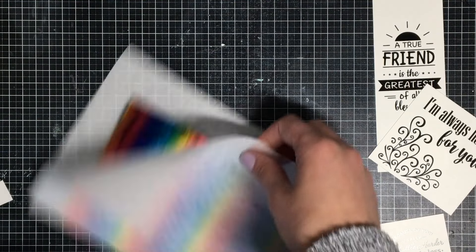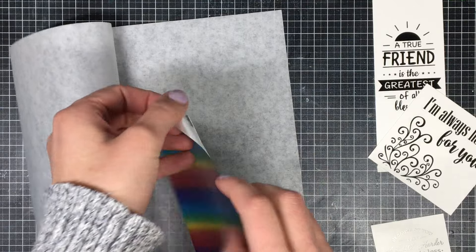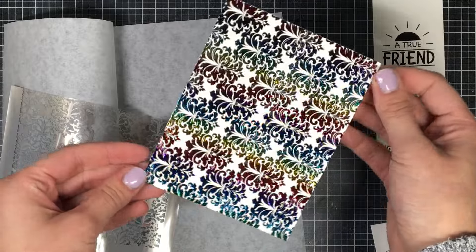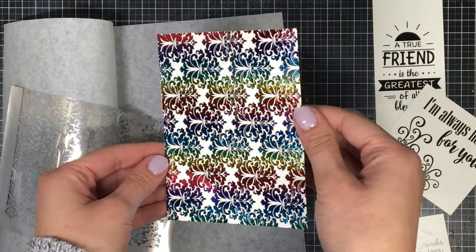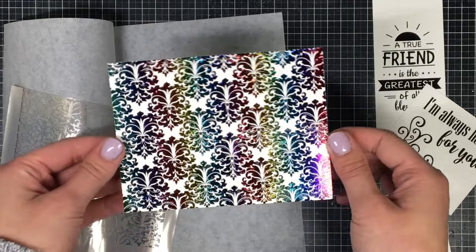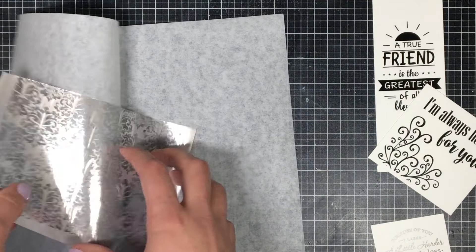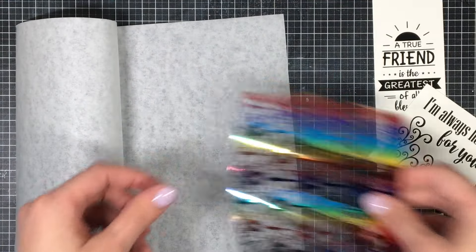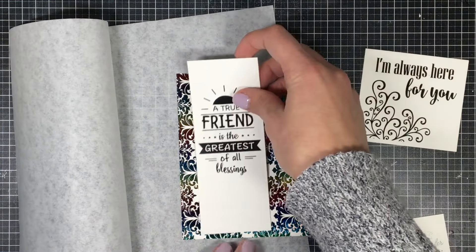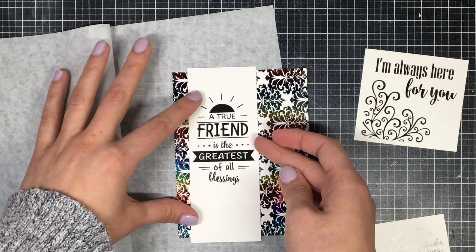Let's see what this looks like when you pull it off. You take the corner and peel it off slowly or quickly, whatever you like, and look at how awesome this background now looks — it's so shiny and metallic and people are definitely going to wonder how you did it. I think I actually cut my paper the wrong way so the butterflies are going the wrong direction, but that's okay. People make mistakes and I'm just showing that I'm a true card maker.